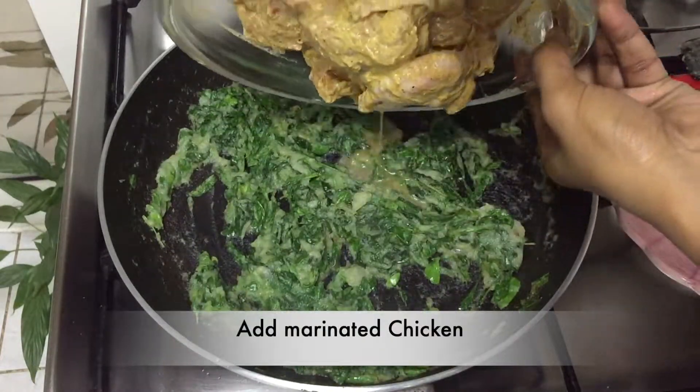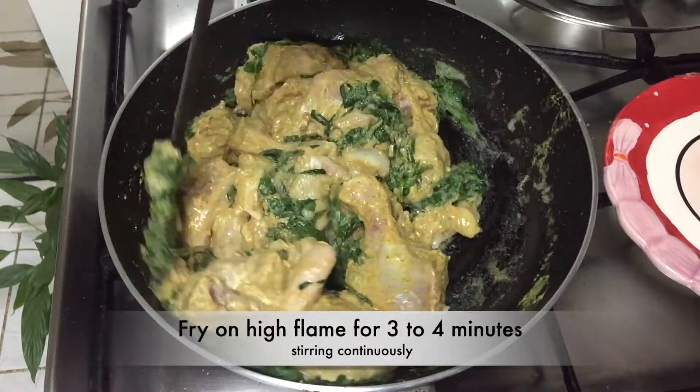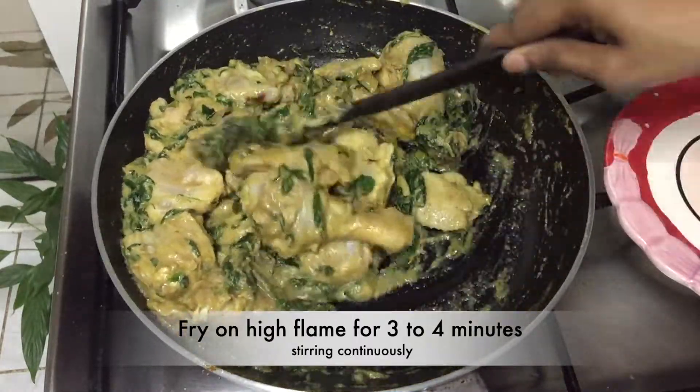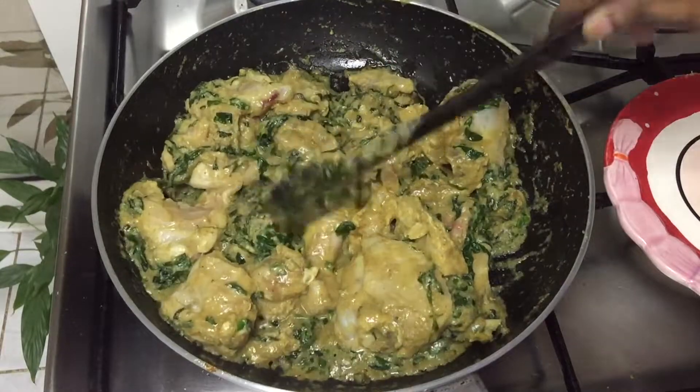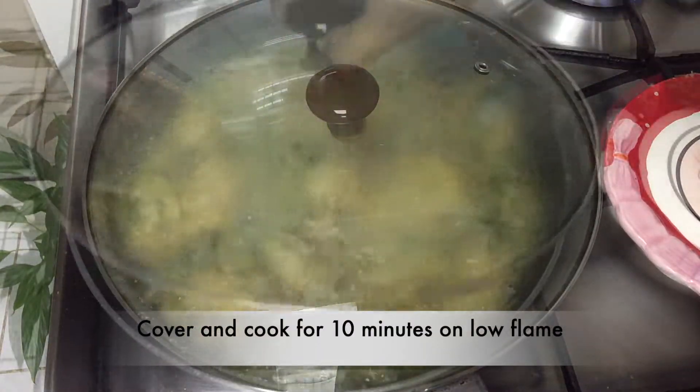At this point, add the marinated chicken. Fry on high flame for 3 to 4 minutes, stirring continuously. Then cover and cook for 10 minutes on low flame.